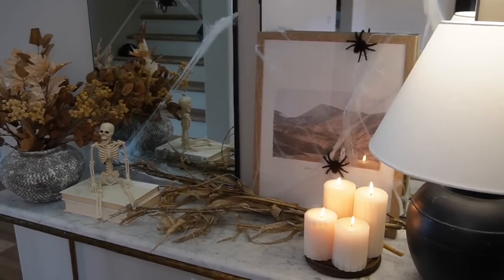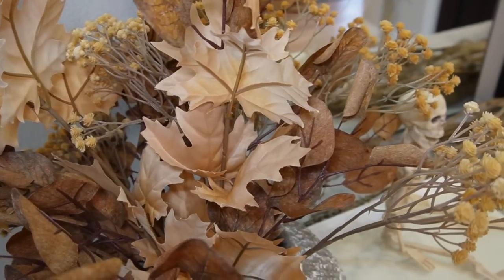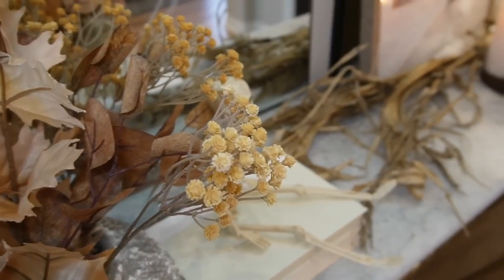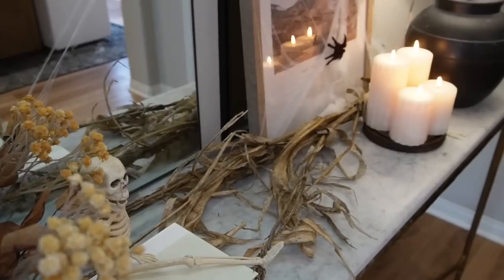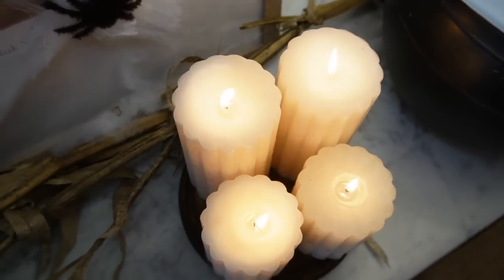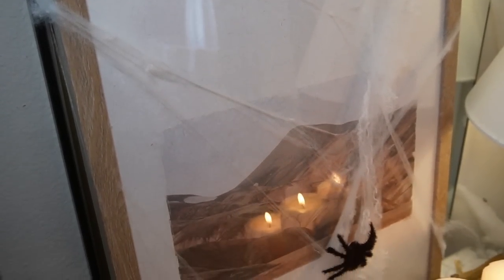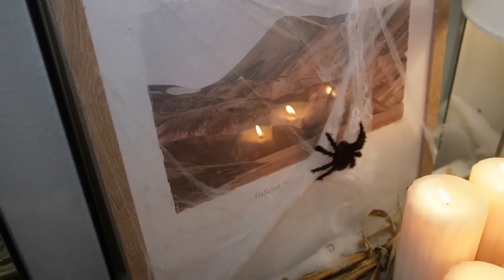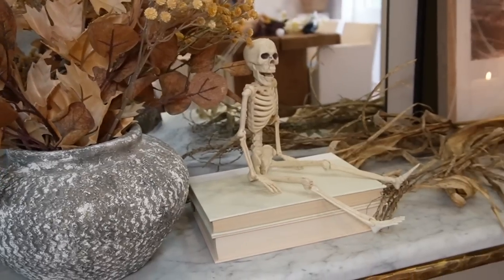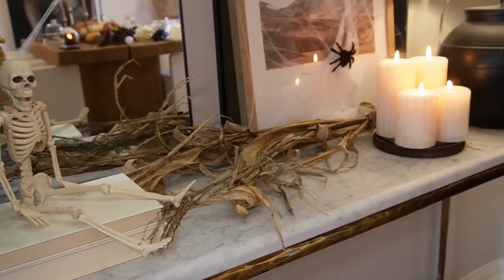This next style is definitely a neutral color palette. Starting left to right: the vase is from Amazon, currently sold out unfortunately; all the stems within the vase are from Hobby Lobby; those same books of my husband's with the little skeleton on top; corn stalks that I pulled from outside — we had some dried corn stalks from our garden; this framed picture is from Target and comes in a two-pack; the same fluted candle pillars from Hobby Lobby; I used the base from the cloche to house the candles; and then the black Target lamp to the right.